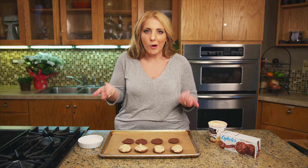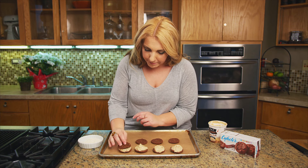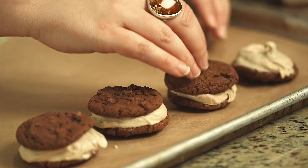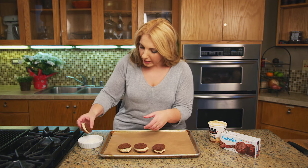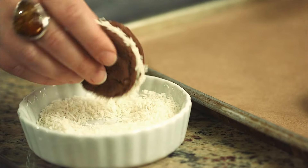We're cooking at home, right? So then I'm just going to top each one with another cookie — super simple. And then I am going to put a little coconut on the edge for kind of a sprinkle look.